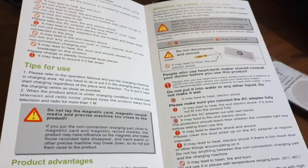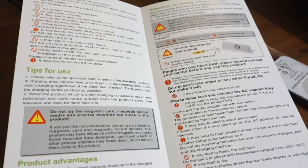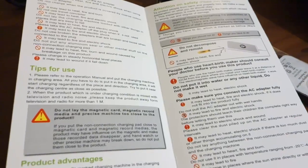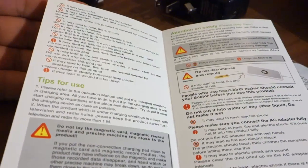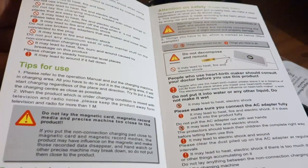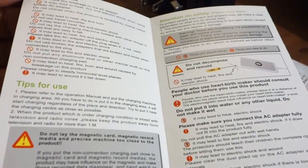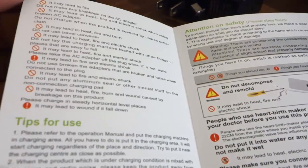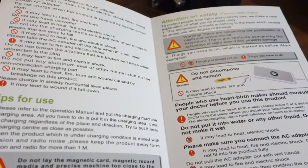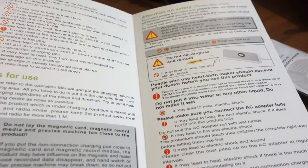You might see something like this in the Apple Store at some point, but if it appears there I'm sure it'll be over $90 versus what I paid for this. The warnings say: don't put it in water, don't leave it in sunlight, don't put anything between it and the base because it could catch fire, and be careful if you're using a pacemaker. Mainly just be careful of electric shock and overheating.